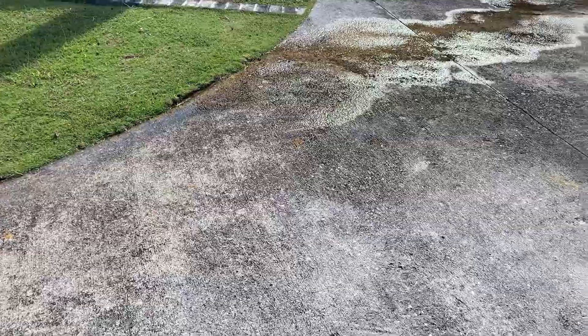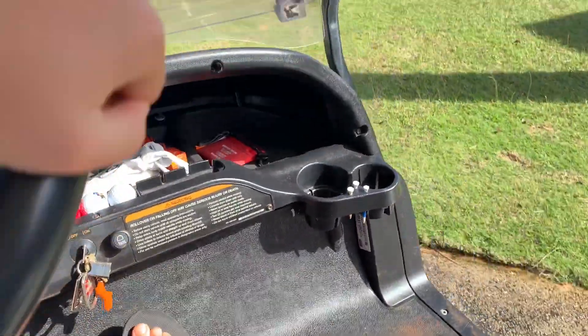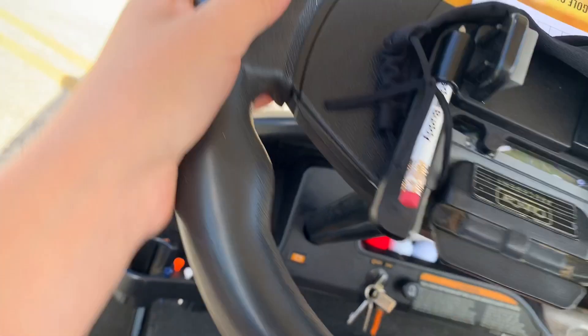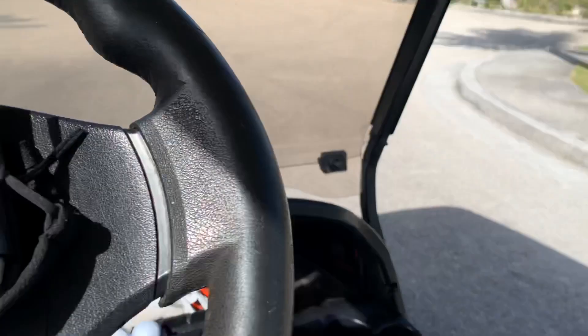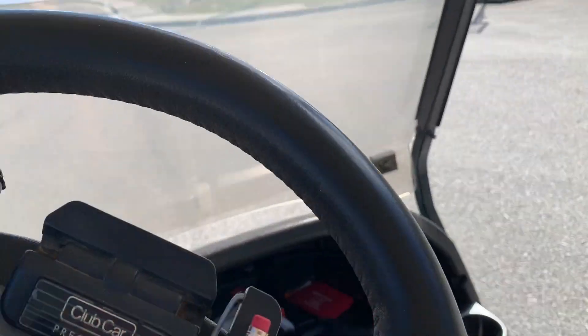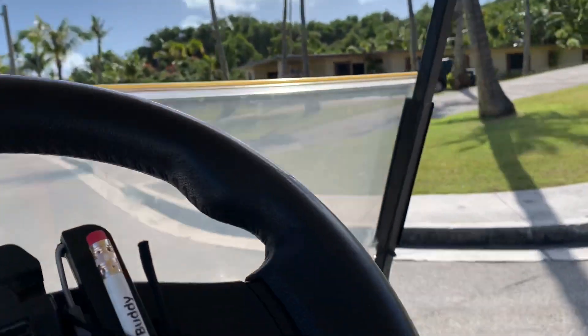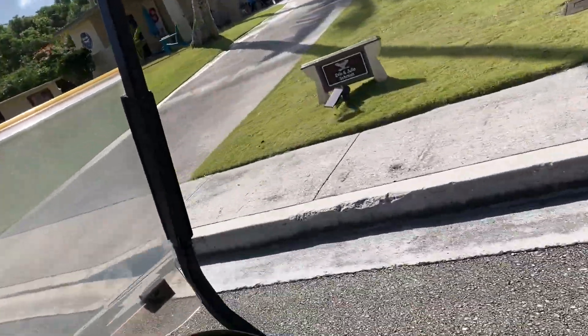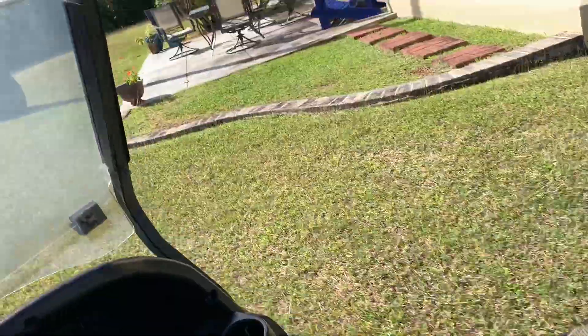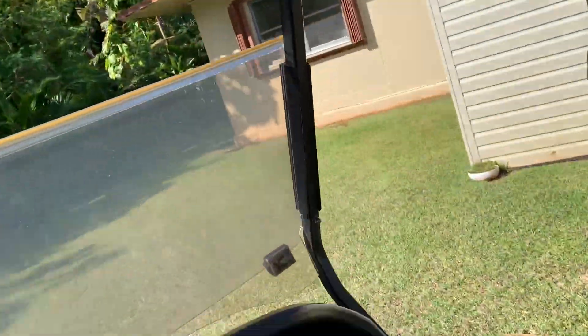I'm now going to take the golf cart on a drive. We'll take it on a lap around the yard. All right guys — we are now off-roading! This is what the golf cart is meant for, because on a golf course you mostly drive on the grass. Here's the forest, guys.